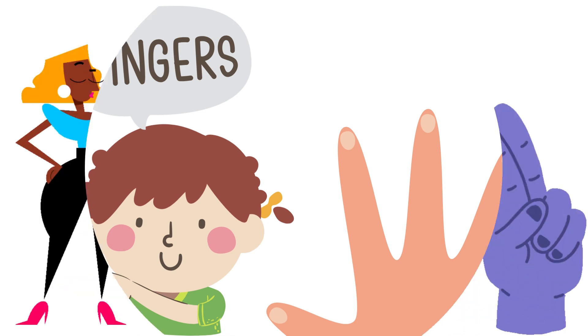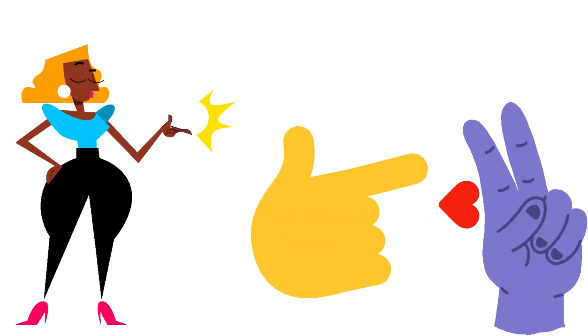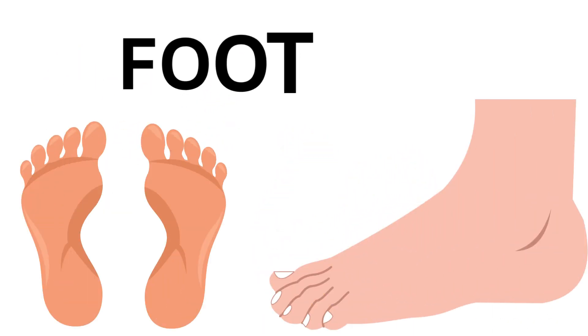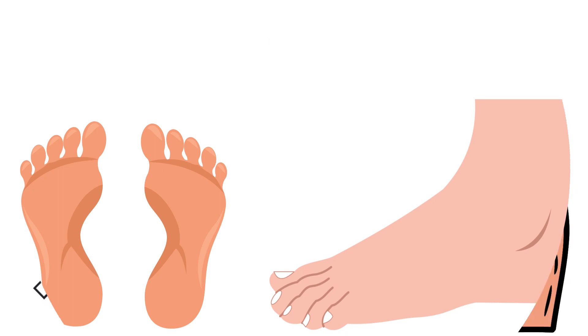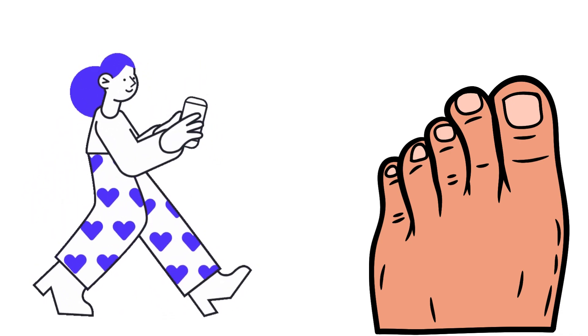This is finger. This is finger. This is foot. This is foot.